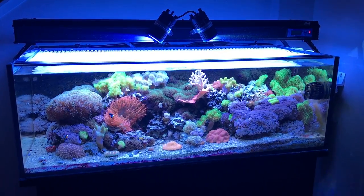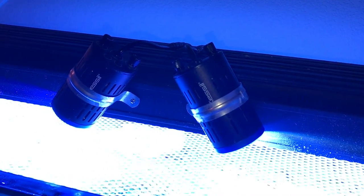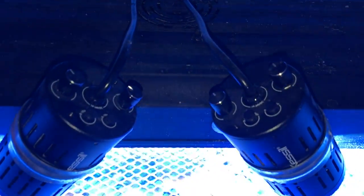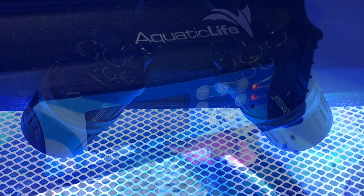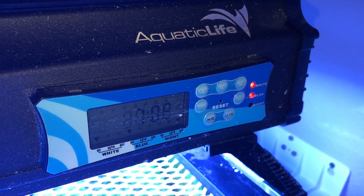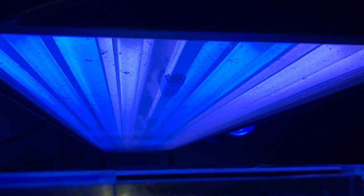T5 lighting doesn't produce any shimmer, so the Kessell A160s add supplemental lighting to give the tank a shimmery look to mimic the ocean. I took two pipe straps and bolted them directly to the T5 fixture, and I only run the Kessells at about 50% intensity and 50% color — that gives me the desired shimmer. I run a basic four-bulb Aquatic Life T5 fixture with two ATI coral plus bulbs and two ATI blue plus bulbs, and I change them once a year.